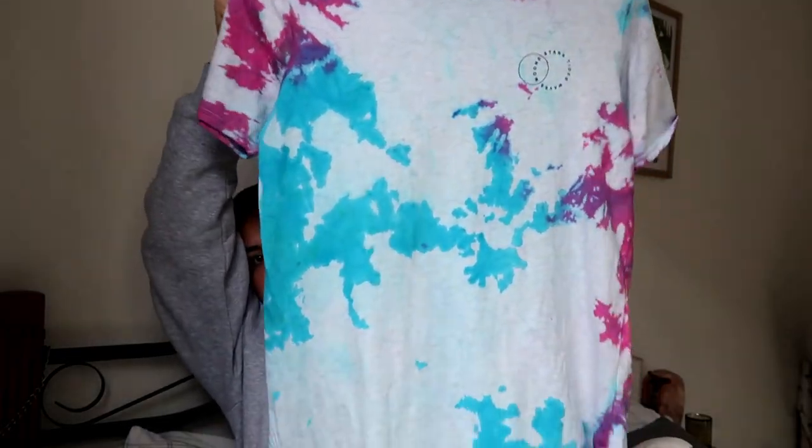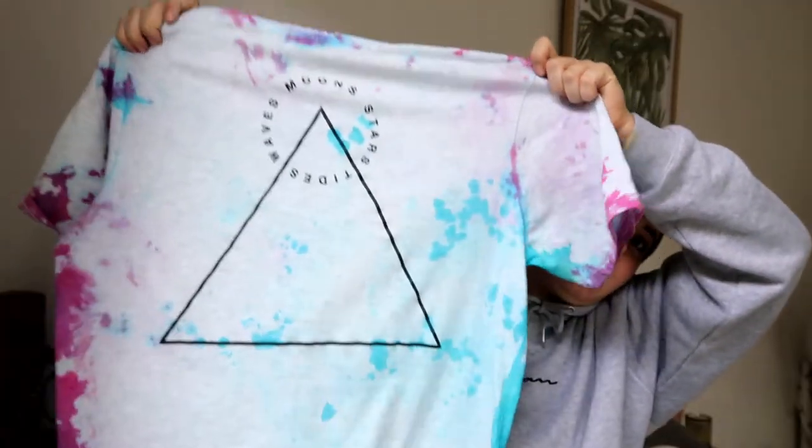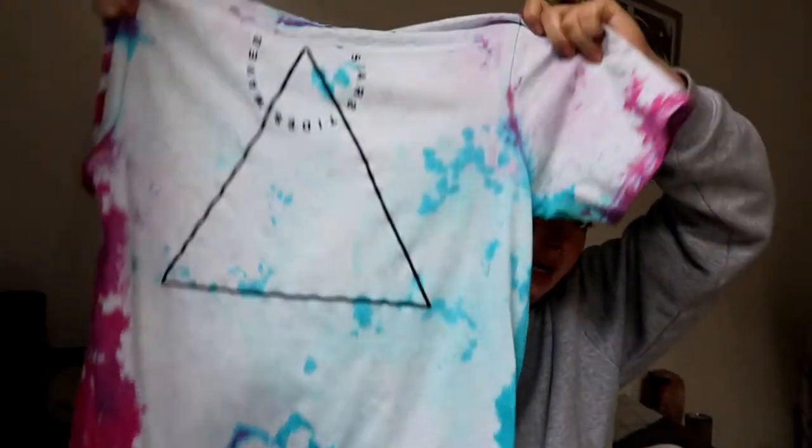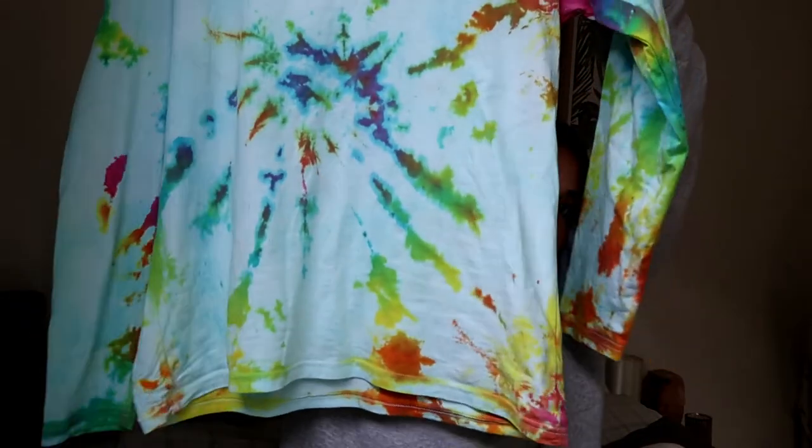I really like the socks and I think I will wear them. Next was my plain t-shirt — I did the crumple method with this as well, and I also really like it. It's definitely different but I think that's the good thing about tie-dye: it all turns out pretty different. The design on the back looks pretty cool as well. Next is the long sleeve top — I really like this. It accidentally turned out all blue, but I'm not really mad about it at all.